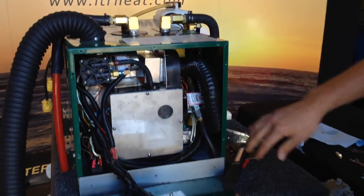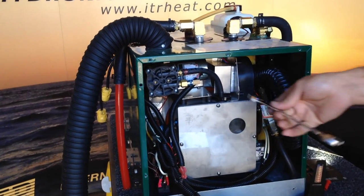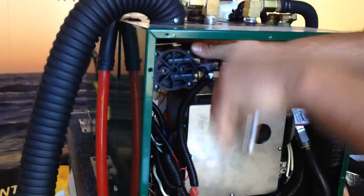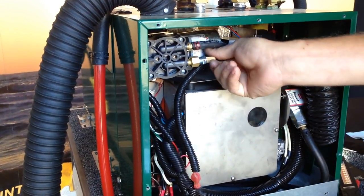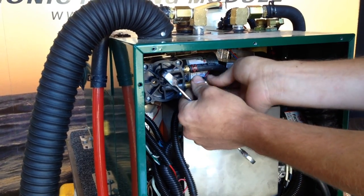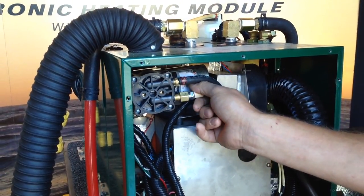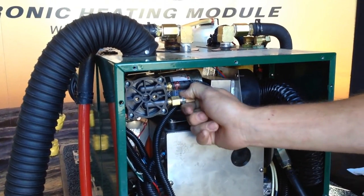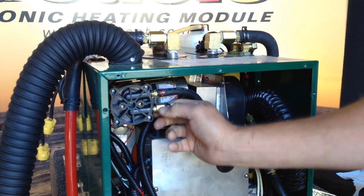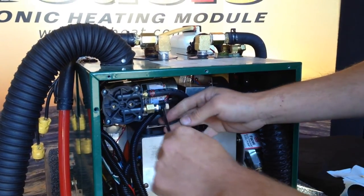Everything inside the burn box is complete. We're going to move on to our air filter on the compressor. Take your 5/8 inch wrench — a ratchet wrench makes it a little easier — and remove that filter. Set it aside, get the new one, and screw it into place. This is one you don't want to over-tighten because it is a plastic head you're going into and you could crack it pretty easily, so finger tight and then maybe give it a half turn or so.